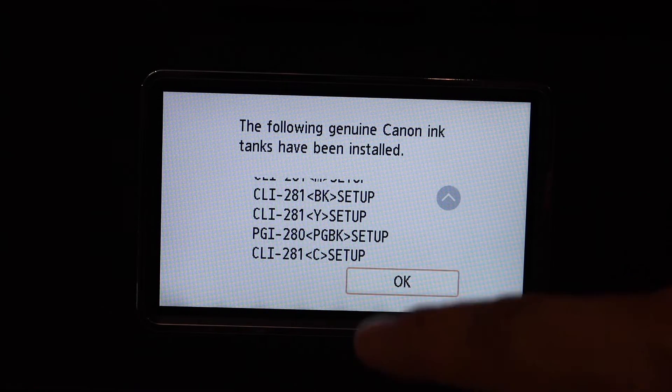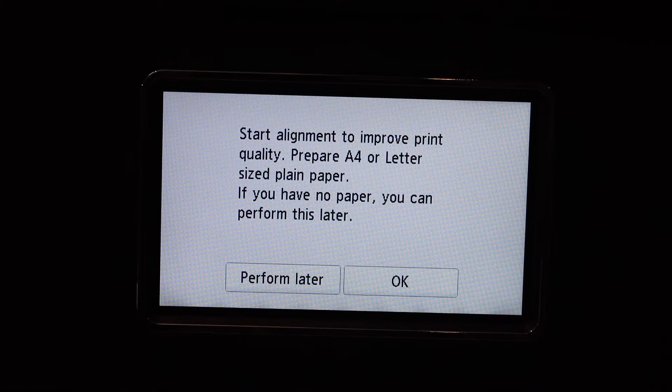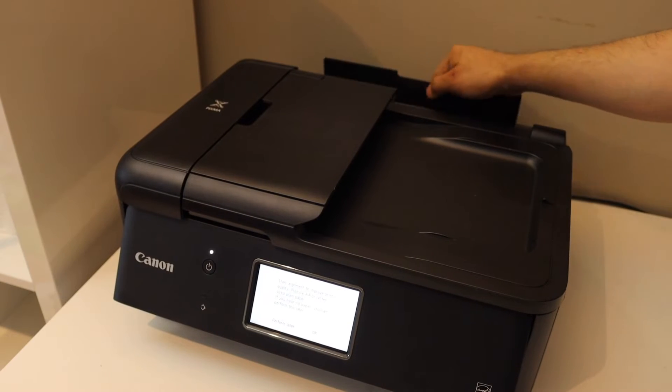Press the ink cartridge chamber door closed. On the screen it will show the ink installed — click OK. Next, install the A4 size paper or pages at the rear tray.